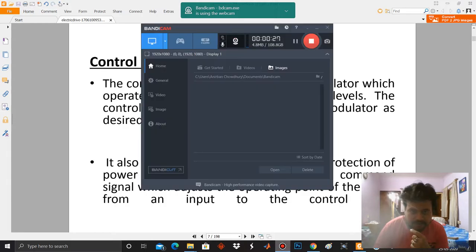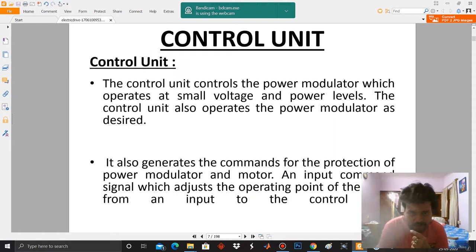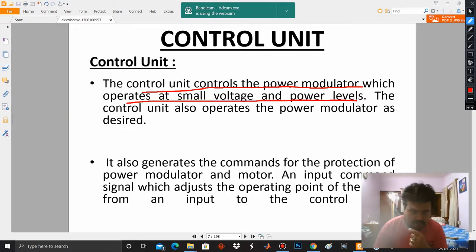The control unit controls the power modulator, which operates at small voltage and power levels. The control unit also operates the power modulator as desired. The controlled output at the voltage level is very small — in the range of ΔV — and the control unit operates the power modulator as desired. That is the main objective of a control unit.